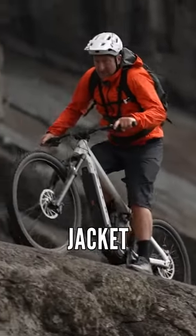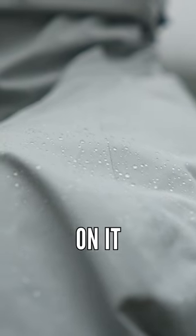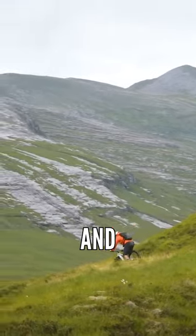There's my setup — the Endure jacket, helmet coverage. The Gore-Wear's got the Gore-Tex on it, and it's windproof, breathable, and waterproof.